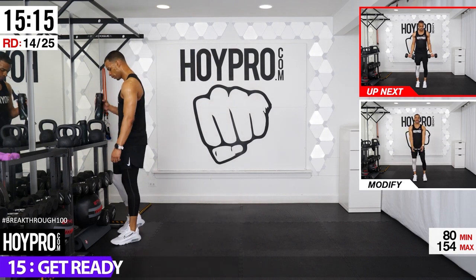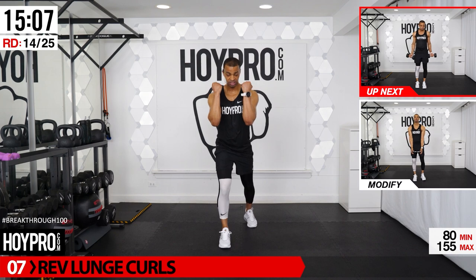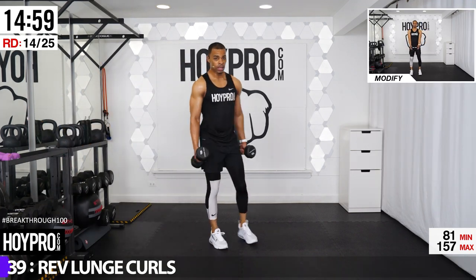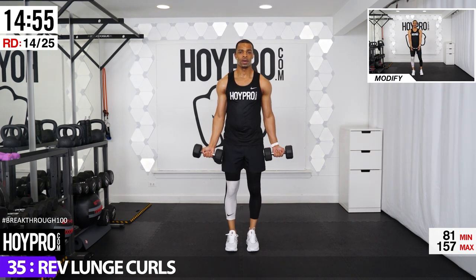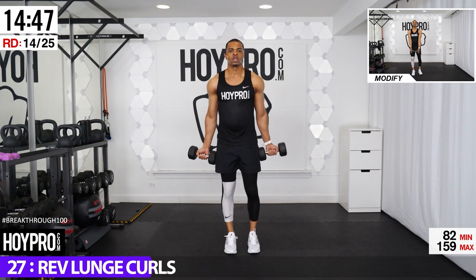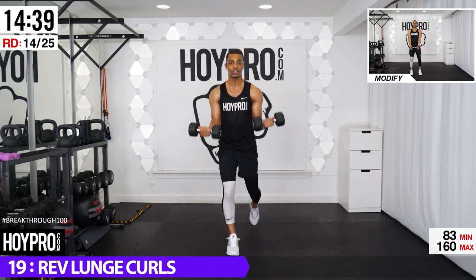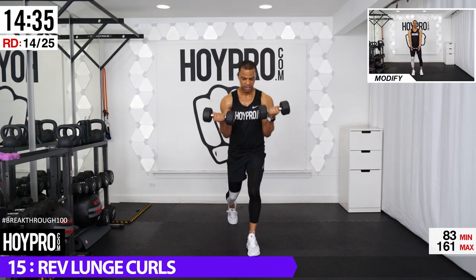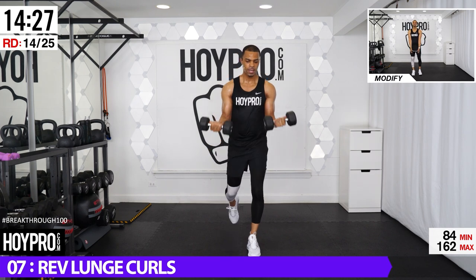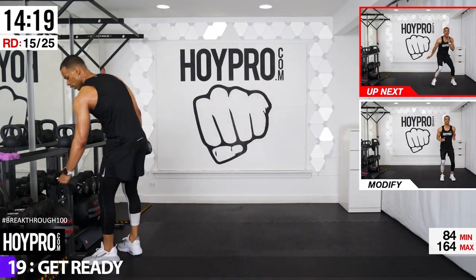Reverse lunge curls — grab 15-pound weights, light is fine. Stand and just step back as a modification. Left leg back first, come back, squeeze, bring it up, reverse. Breathe — take this opportunity to catch your breath and squeeze through those arms. Control yourself back, squaring through those hips. One more, right leg back and up. Way to hold on there, folks.